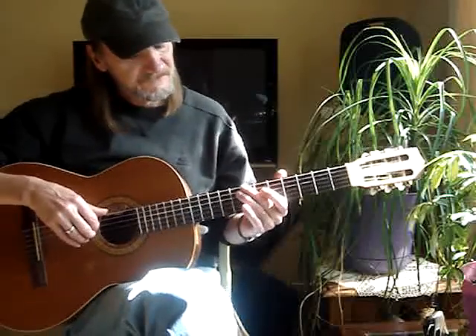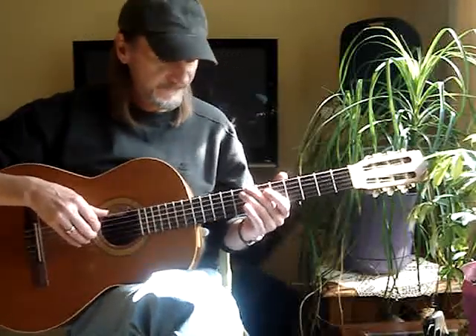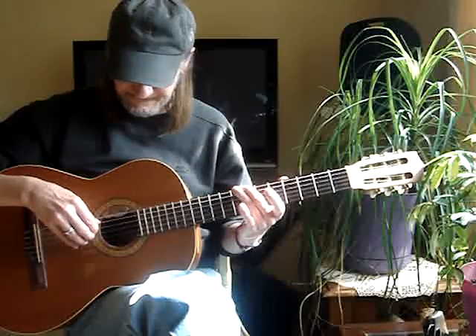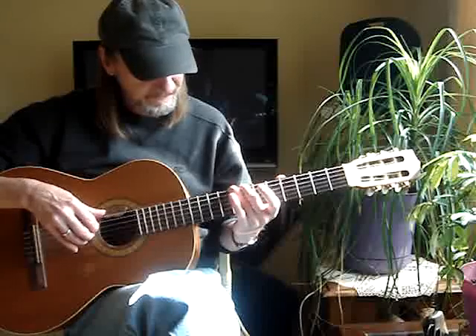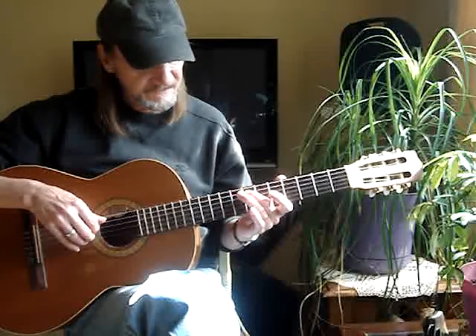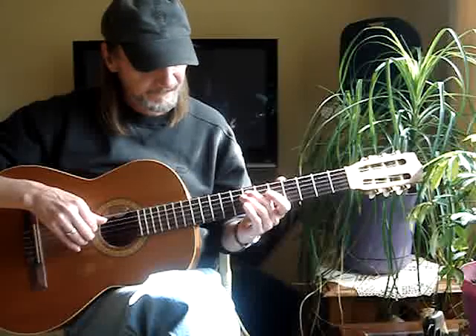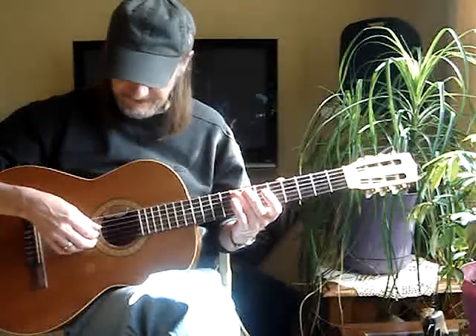Then my 2nd finger goes to the 6th string, 7th fret, and hammer to the 8th, and the 6th. Hit the 4th open. Then my 2nd finger goes to the 7th fret on the 5th string, to the 8th, and hit the 3rd string open.